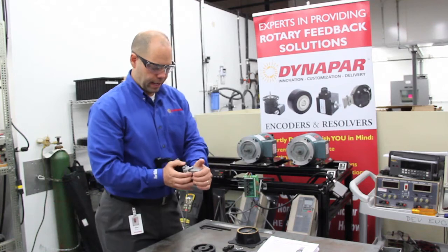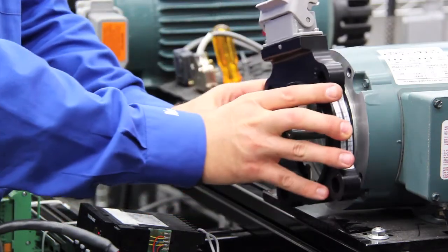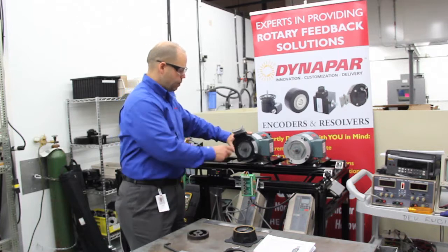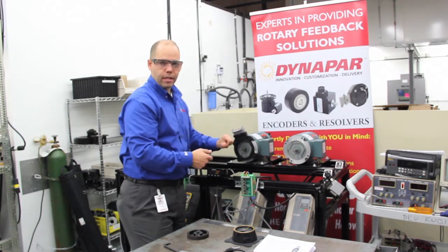So the first thing we'll do is disconnect the connector hood and mount the encoder. We're going to mount the encoder in such a way that it's conducive to the application. Once the encoder frame is mounted, pay particular attention to how it's mounted — the ring or the male pilot is facing outward of the encoder.